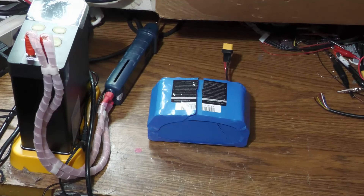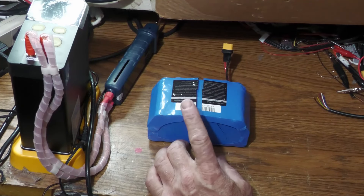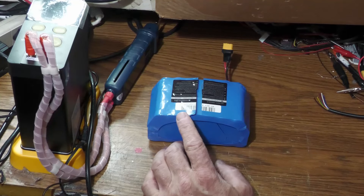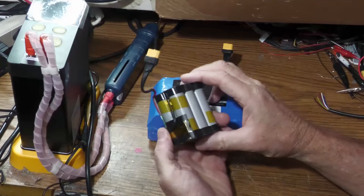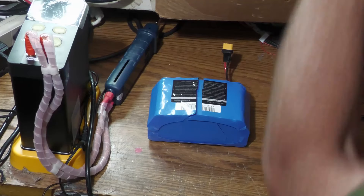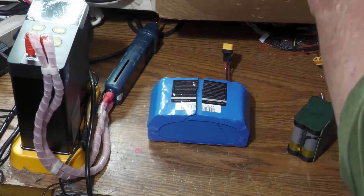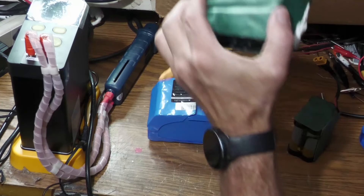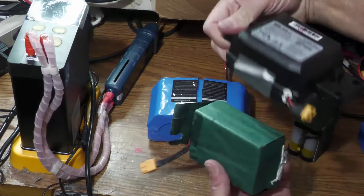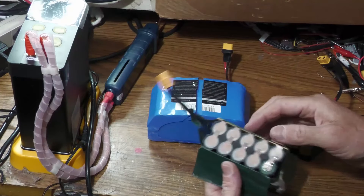I'm going to do another video on batteries. I figured I would make a video on how I repair or replace hoverboard batteries or scooter batteries. The smaller hoverboards usually have a 6 or 7 cell pack, and a lot of them have the 10 cell packs. Generally what you get inside is pretty much the same configuration — usually cheap Chinese cells, but it depends.